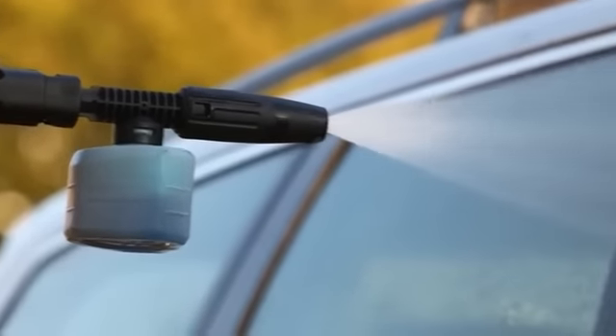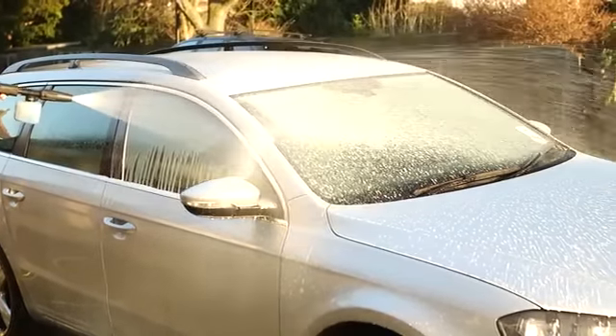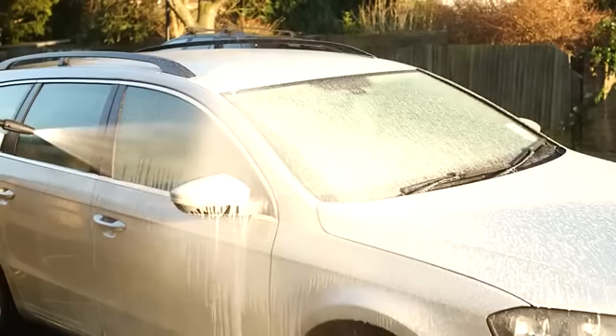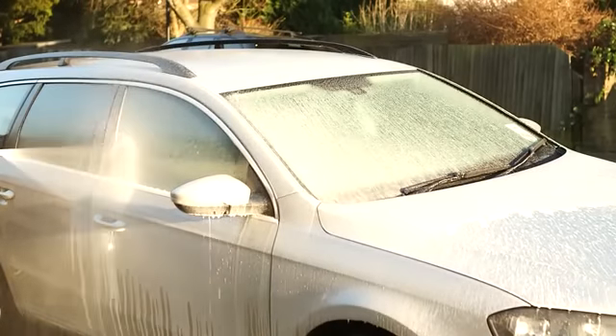The Karcher foam nozzle is the perfect companion to our range of detergents and is especially useful when cleaning vehicles. The design of the jet causes detergent to foam up into a snow, making it cling to the surface you wish to clean for the most effective breakdown of dirt and greasy deposits.